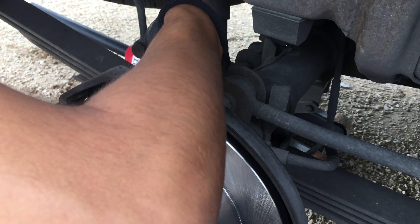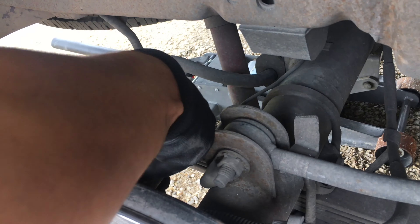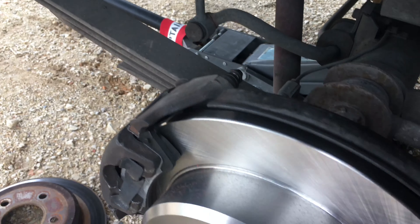Now we'll put our bolts back in — they're 10 millimeters. Just a good snug fit; don't torque them with all your strength or they will break. Always start them by hand, especially with this type of bracket, to make sure they're threading in properly and not cross-threading.